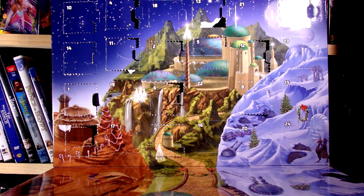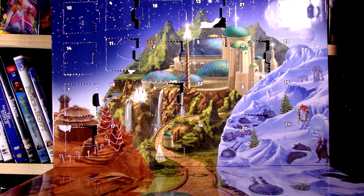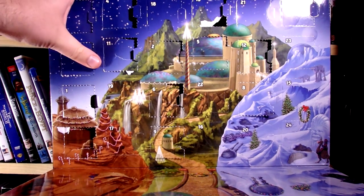Hello everyone and welcome to this Lego Star Wars Advent Calendar unboxing. We got Day 14, so let's get right to it.